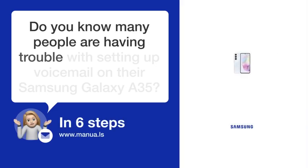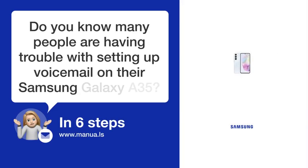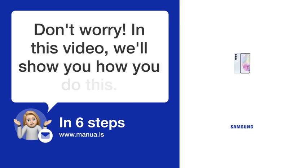Do you know many people are having trouble with setting up voicemail on their Samsung Galaxy A35? Don't worry! In this video, we'll show you how to do this. Let's start!